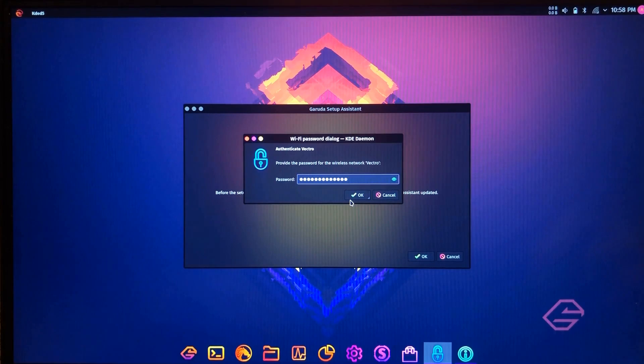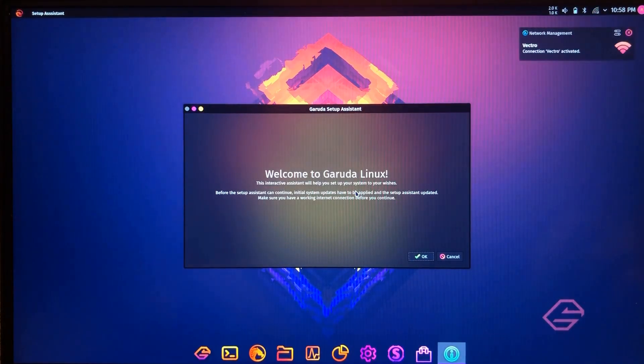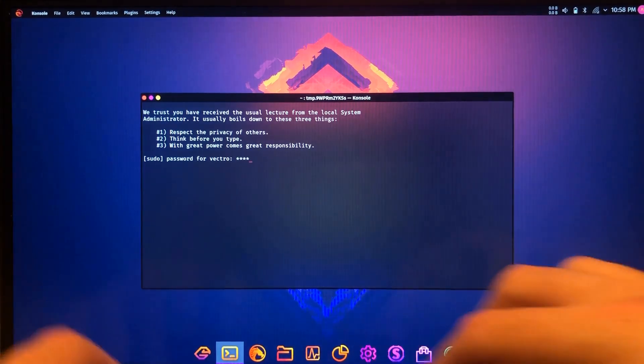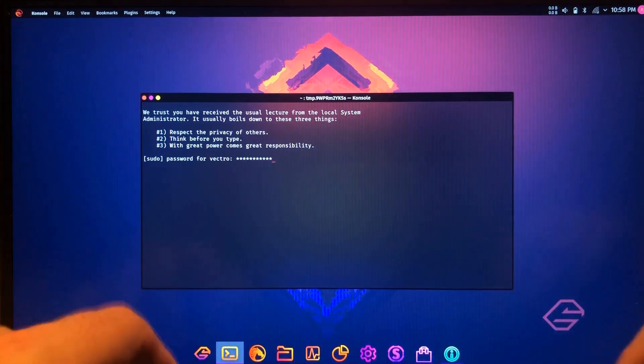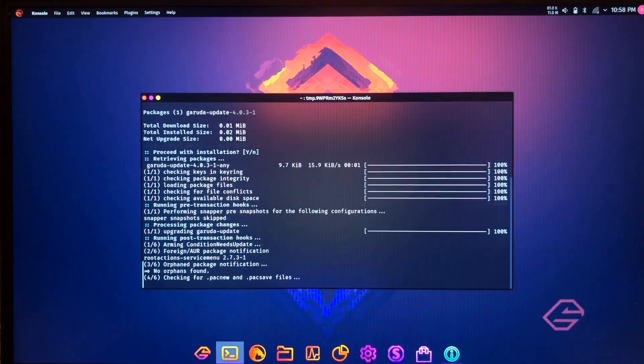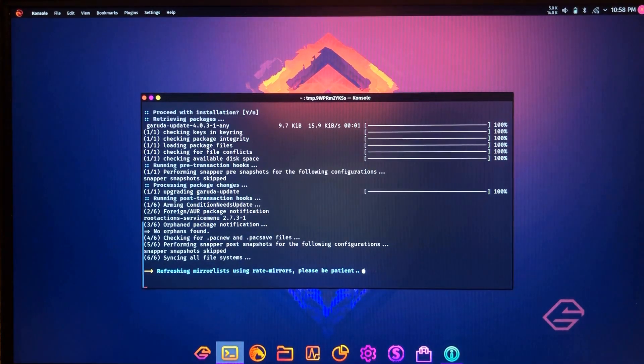It's going to ask us again for the Wi-Fi password, so go ahead and put that in — but it won't ask again after this. We're connected to the Wi-Fi now, so we're good. It loads up a console to begin with and asks you for your sudo password. That's the first thing that comes up, and it's going to immediately start checking for package updates, which is pretty smart.